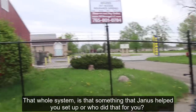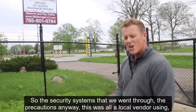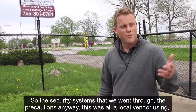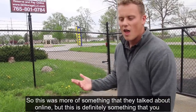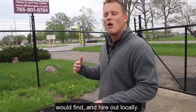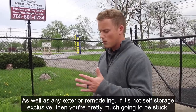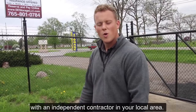The security systems and precautions — including fencing and gate operators — were all handled by a local vendor. This is definitely something you would find and hire out locally, as well as any exterior remodeling. If it's not self-storage exclusive, you're pretty much going to be stuck with an independent contractor in your local area.